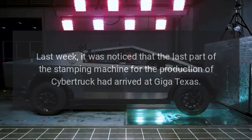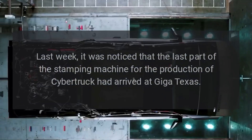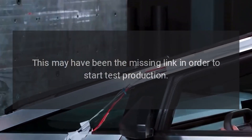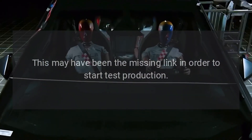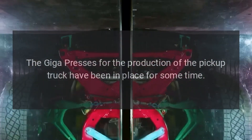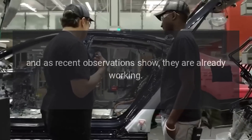Last week, it was noticed that the last part of the stamping machine for the production of Cybertruck had arrived at Giga Texas. This may have been the missing link in order to start test production. The Giga presses for the production of the pickup truck have been in place for some time, and as recent observations show, they are already working.